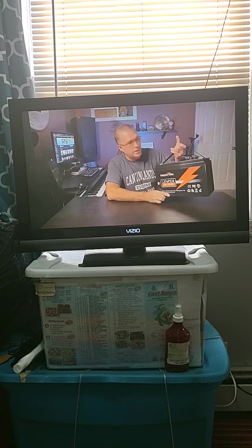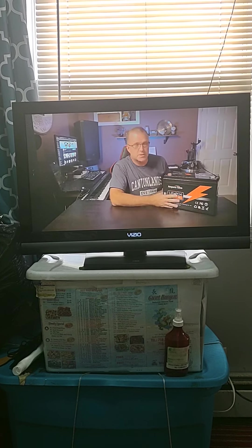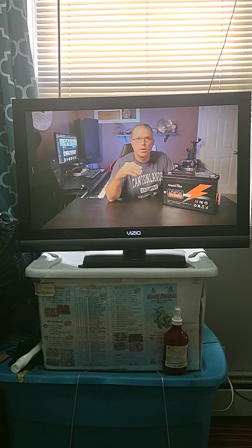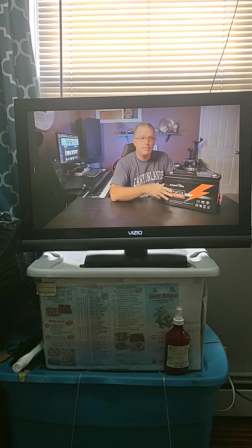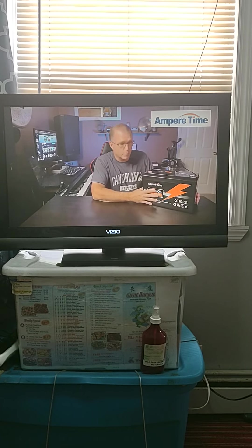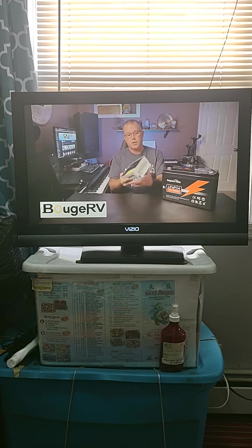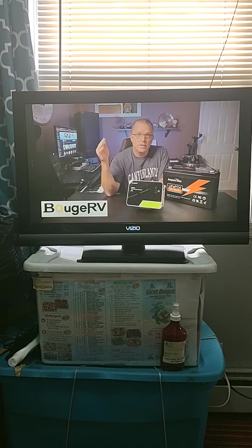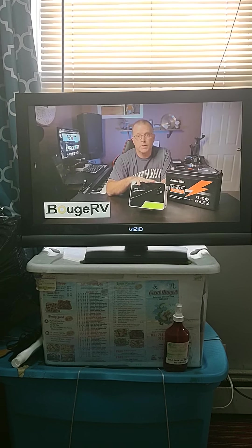First of all, you're going to need a way to store your power, so you're going to start with the battery. The system we're going to build together here is a small but expandable system. I'm going to use a 100 amp hour battery. Some of these components were given to me — Ampere Time provided this lithium iron phosphate battery. And then Bujarvi provided the charge controller, because you're going to need a way to get power from the solar panels into the battery, and that's where the charge controller comes in.